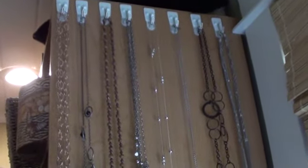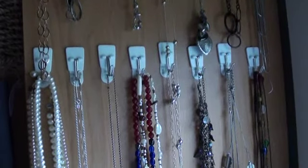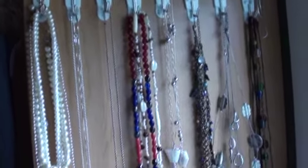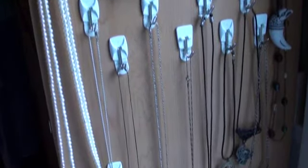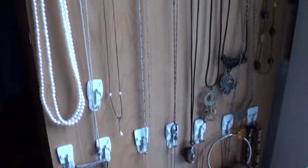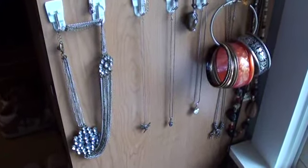That looks much better. Here is where I put my necklaces out — those are the little sticky hook things that you can pull off the backs and it doesn't hurt whatever you've got them on. You wanted to know what storage we had, so there's that, and that is on the side of my closet.